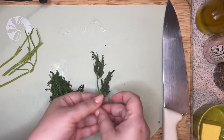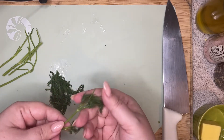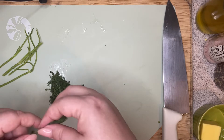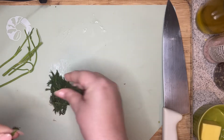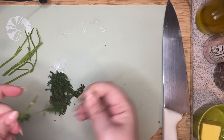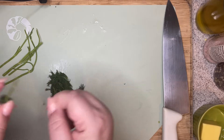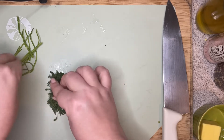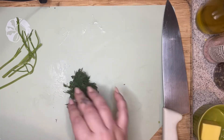For your dill, you don't want to ever use the stems. You see they have these long fronds, and you're just going to pick these off like so, and then just discard the big stems. I got a little bit of stem there — I actually really, really like dill.